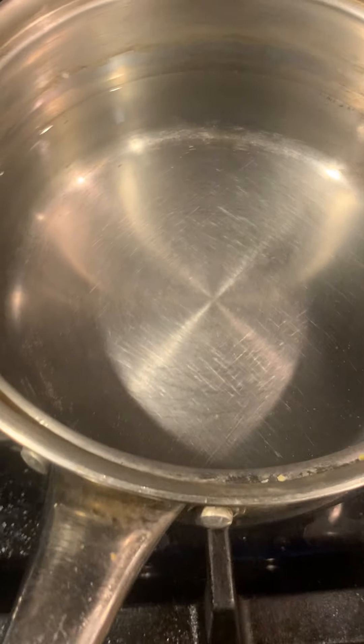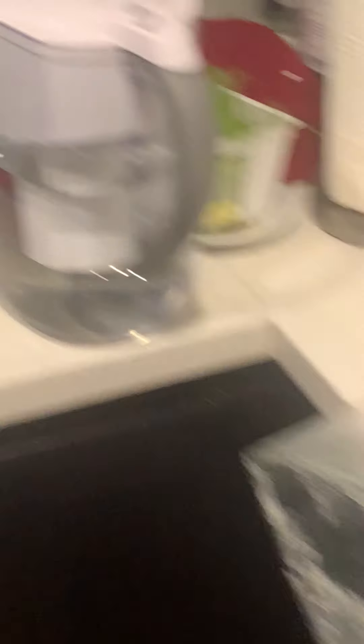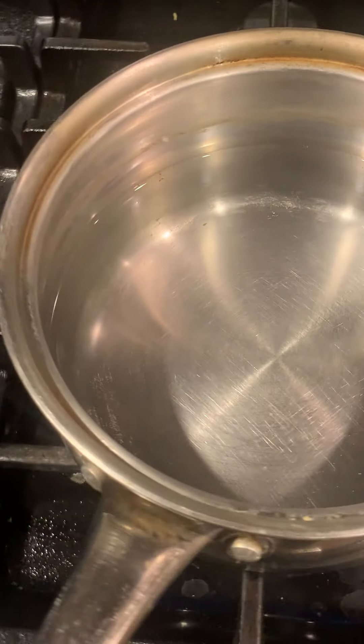What I do is use spring water. Do not use tap water from the faucet — heavy metals, it's very bad for the tea. Don't even use filtered water. Stick with spring water.